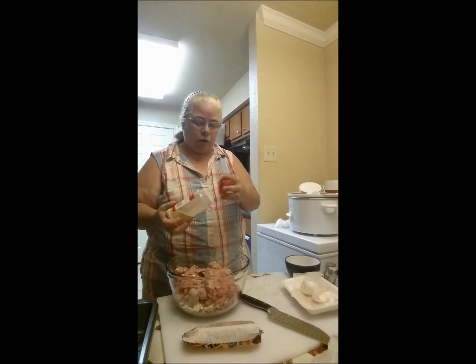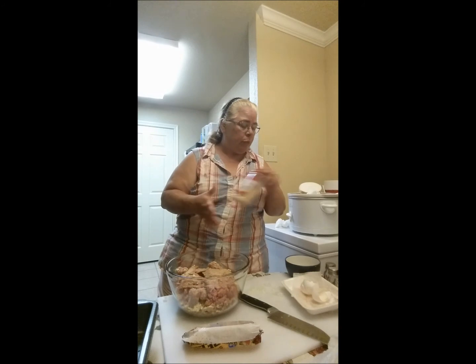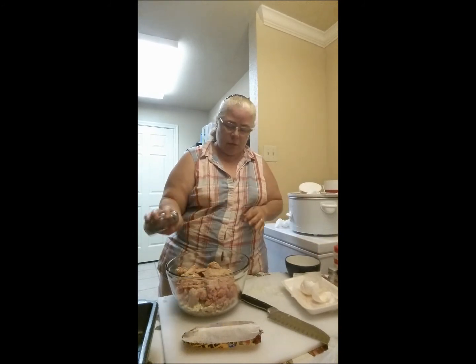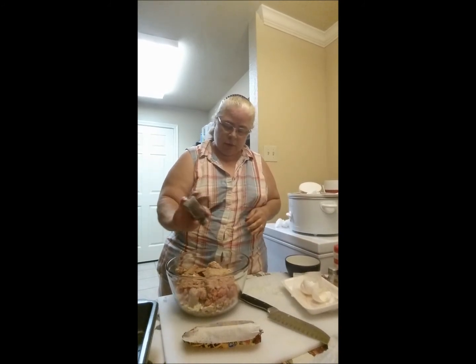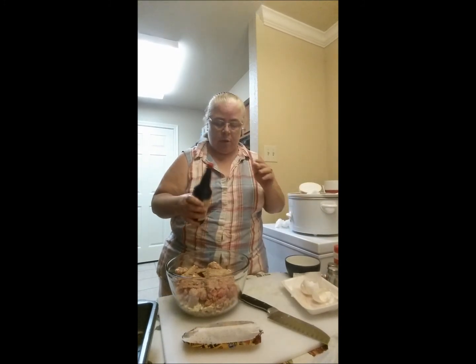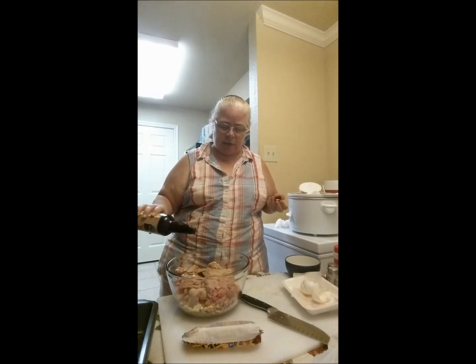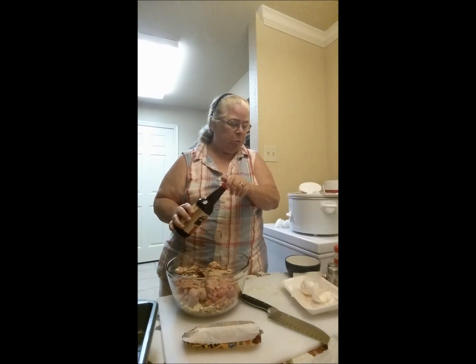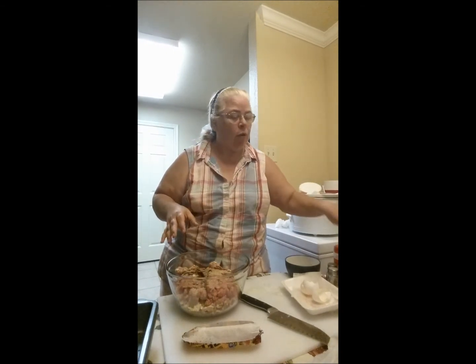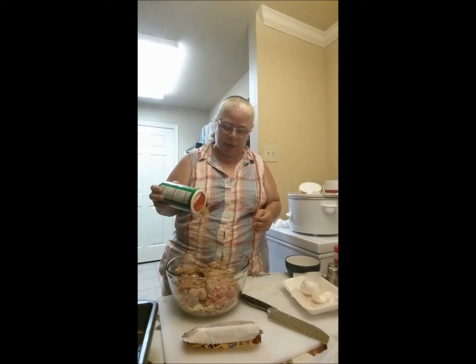I'm going to get the spices in while my hands are clean. I'm not measuring — I just kind of coat the surface a little bit; it's just a soft coat right across the surface. Worcestershire is up to you — I like the flavor; I give it maybe two or three dashes, not too much, as it can be a little overpowering. And Tony's creole seasoning for me, because I love this spice.